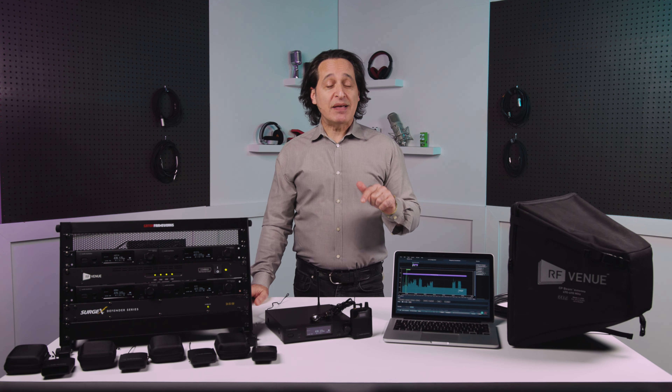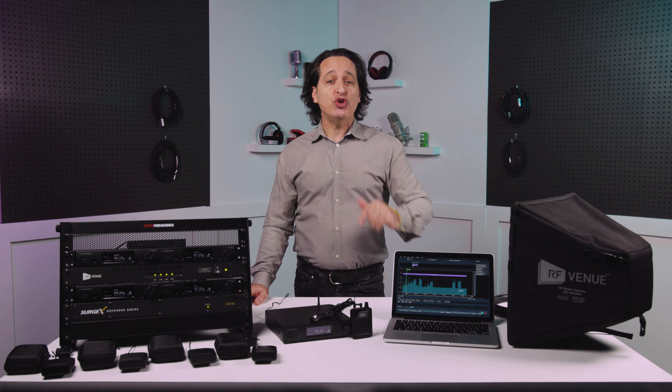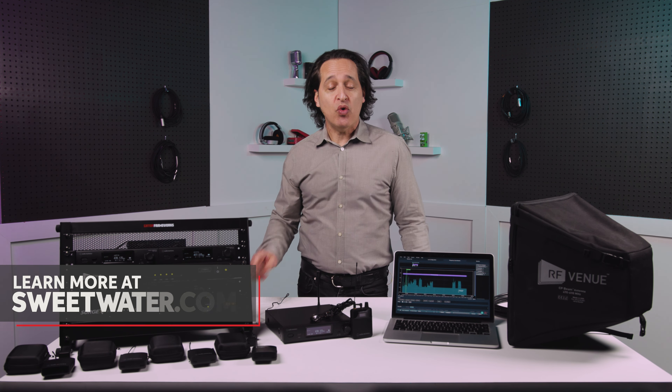I'm going to take you through many of the things that make this such a solid piece of gear, but if you want more information, make sure you reach out to your Sweetwater sales engineer or go to Sweetwater.com. Let's get into some details.